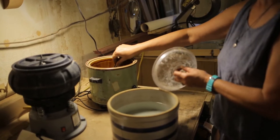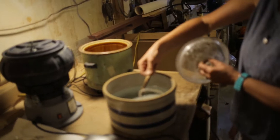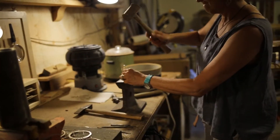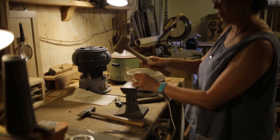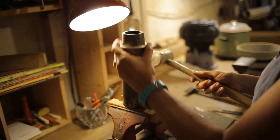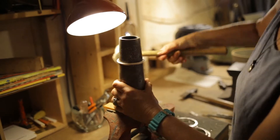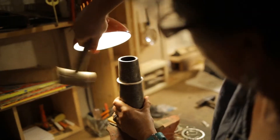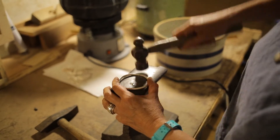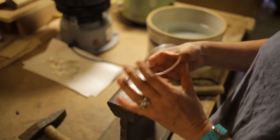Again, rinsing it in the pickle and cleaning it with water so that it's safe to handle. I will make it round, and then I just hammer it flat so that I have a flat surface to work with before forging.